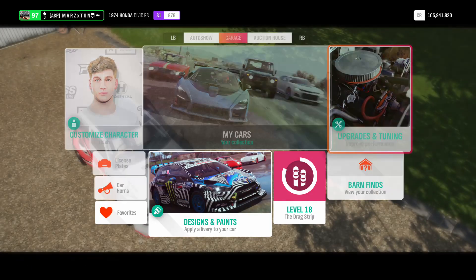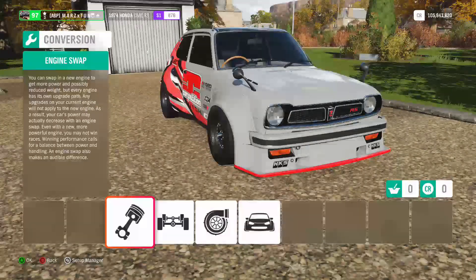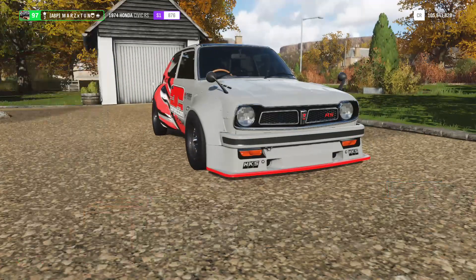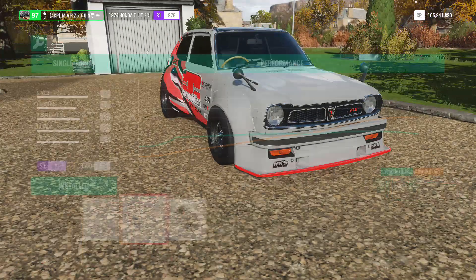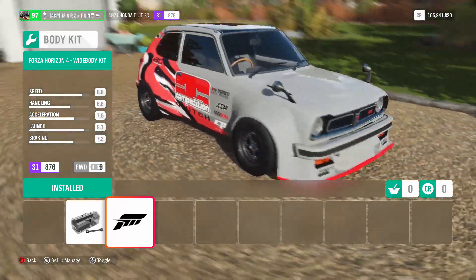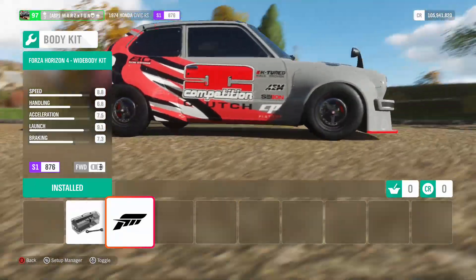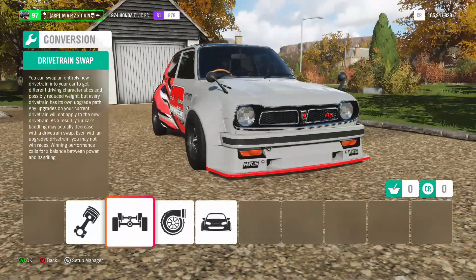Let's go right to the custom upgrades. Let's go straight to the conversion and put the 2.0-liter inline-4, which is a K-swap engine, into it. You have a lot of options to put on there as well. We're gonna make it front-wheel drive — of course it's a Honda Civic, so let's do it the way it should be. Let's make it turbo, and I did put the wide body — it just looks so aggressive on that front end, looks like a proper drag car.